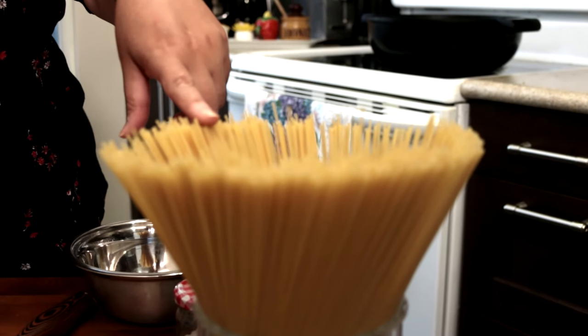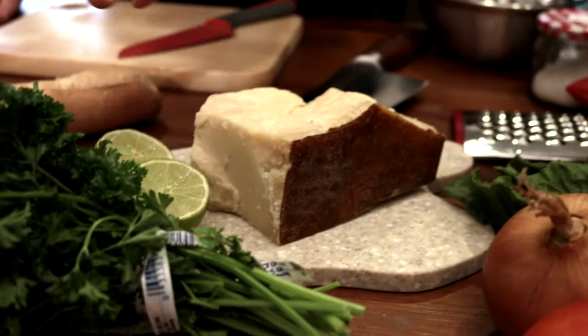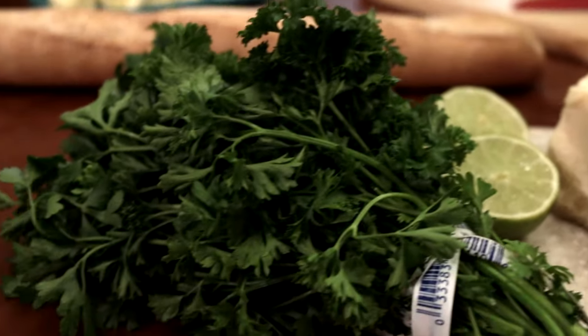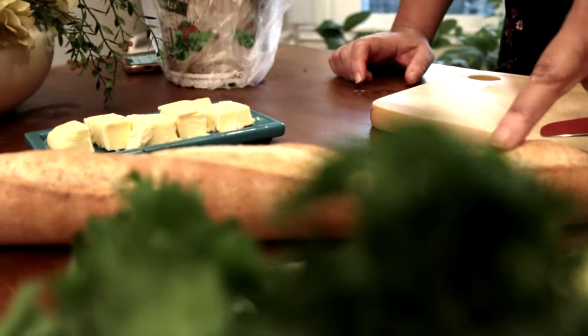We have some spaghetti noodles, onions, garlic, parmesan cheese, and parsley basil. Then we're going to serve it with garlic bread.